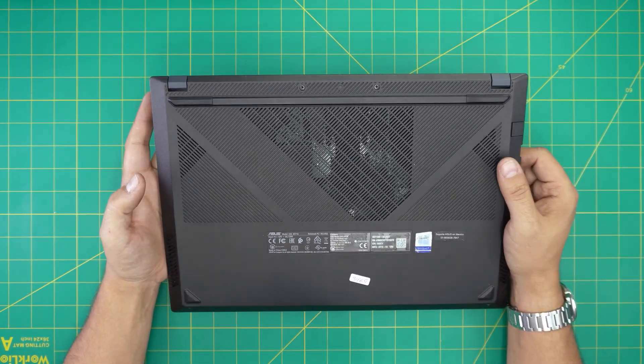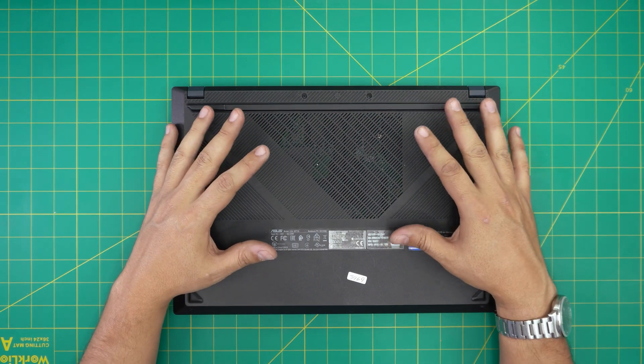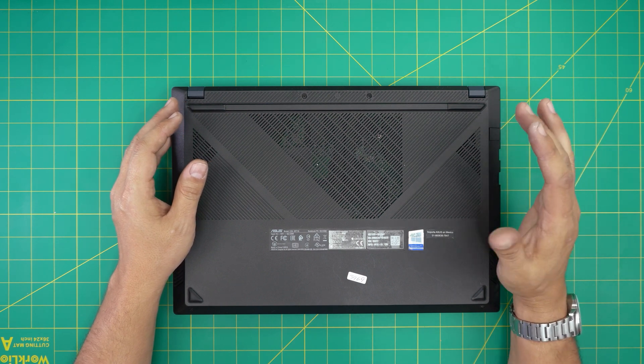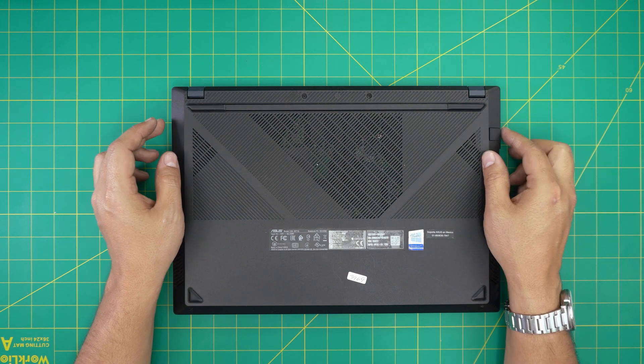In this video I'm going to go over how you can open it up and how you can upgrade, remove, or replace the RAM on your laptop. If you want to find out the maximum RAM capacity, I made a short video showing how to do that without any programs — that link will be in my video description.